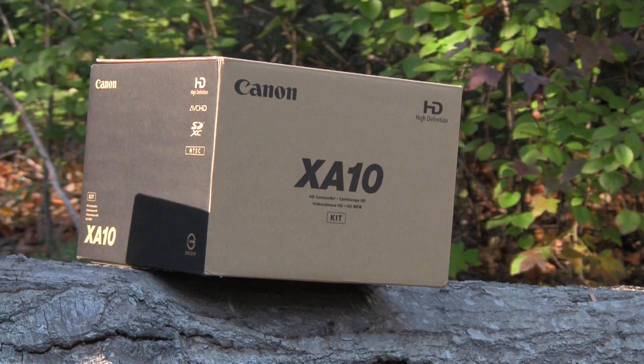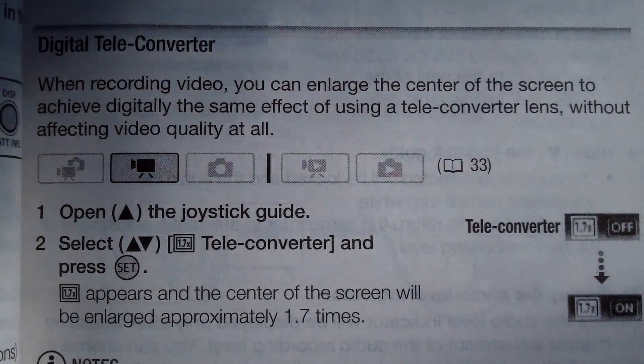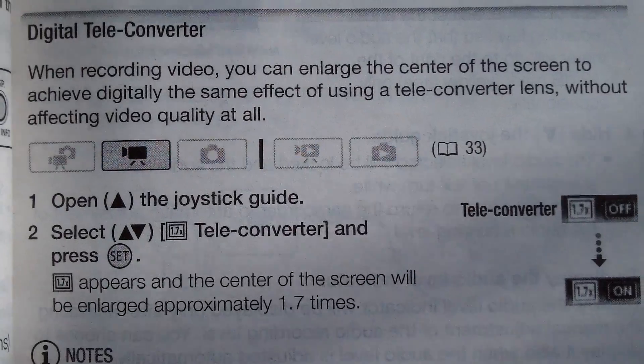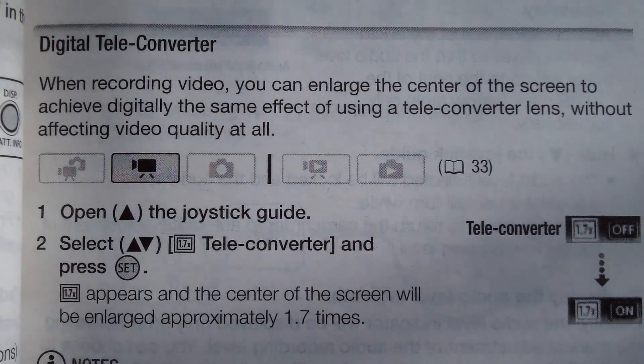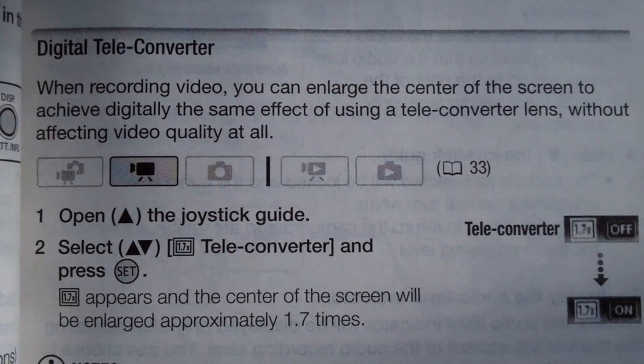If you own a digital camera or camcorder made by Canon, such as the HFS100 or the XA10, you may have been curious about the digital teleconverter feature. The explanation that the manual for the Canon HFS100 gives is that when recording video, you can enlarge the center of the screen to achieve digitally the same effect of using a teleconverter lens without affecting the video quality at all.